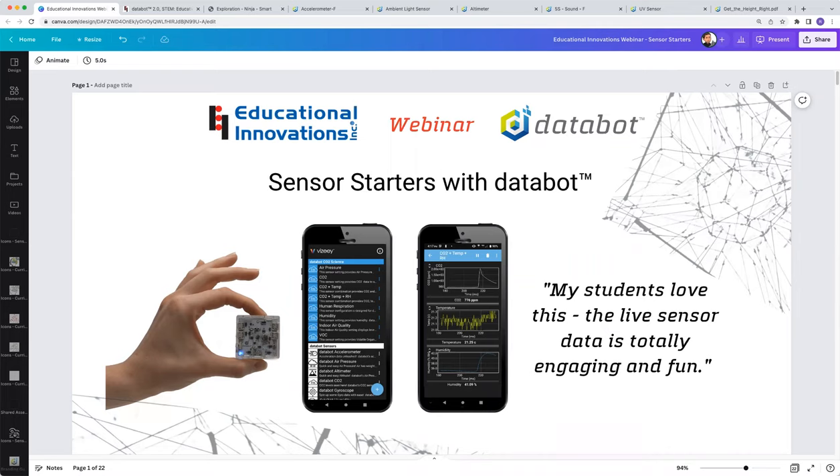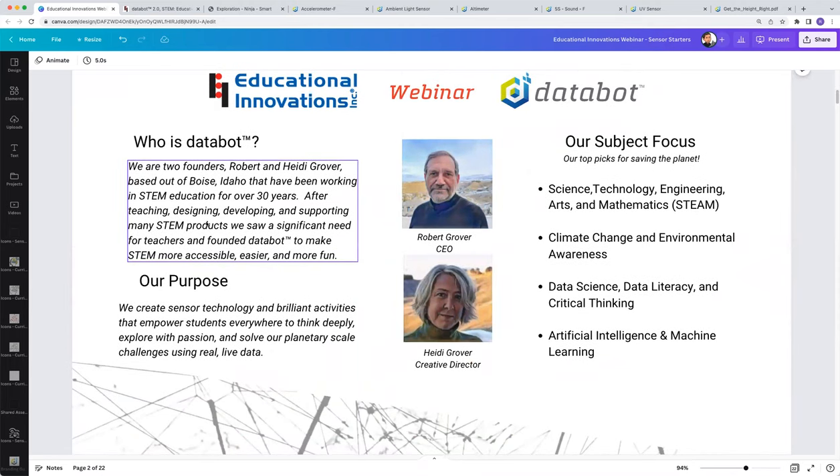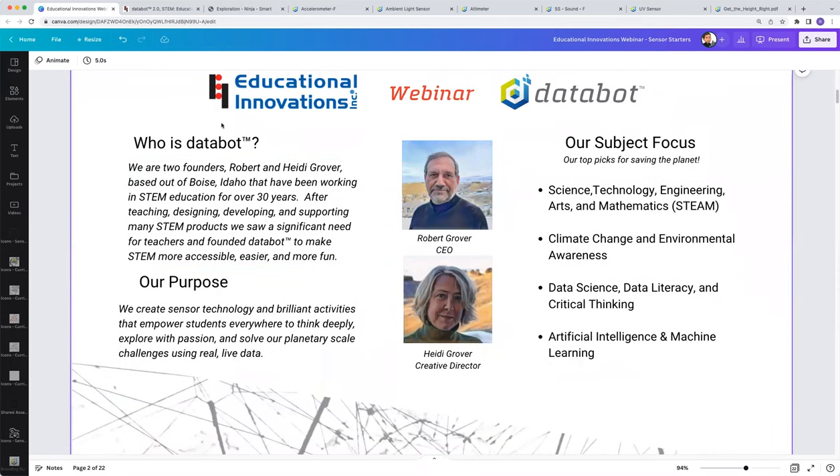Today's topic is sensor starters with Databot, and our presenter is Robert Grover. Robert and his wife Heidi founded Databot in 2019, and EI has been carrying Databot since it first came out. Robert and Heidi have been involved in STEM education for years and using all their experience, they created this fabulous learning tool for students. If you have any questions during the presentation, please go to the Q&A section at the bottom of your screen. We've reserved time at the end for Robert to answer questions, after the drawing where one lucky participant will win a free Databot — you have to be present to win.